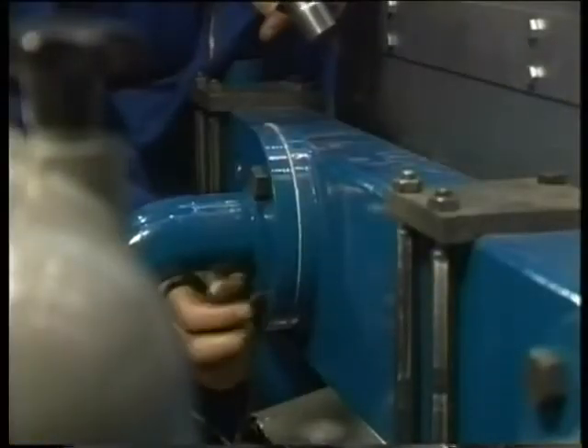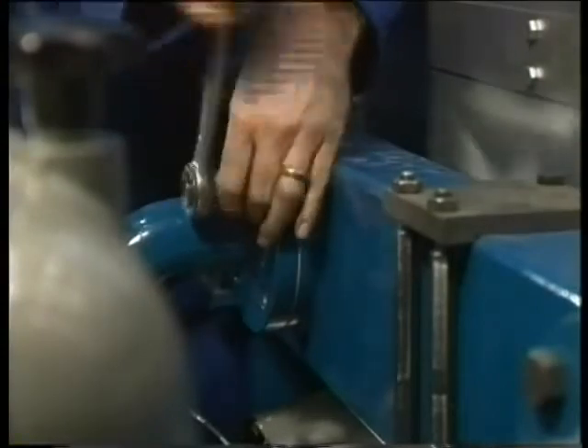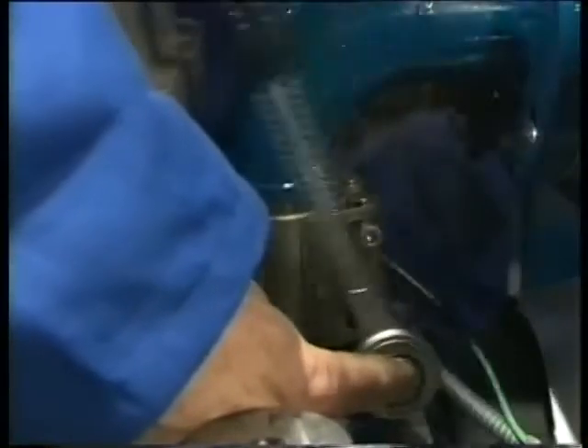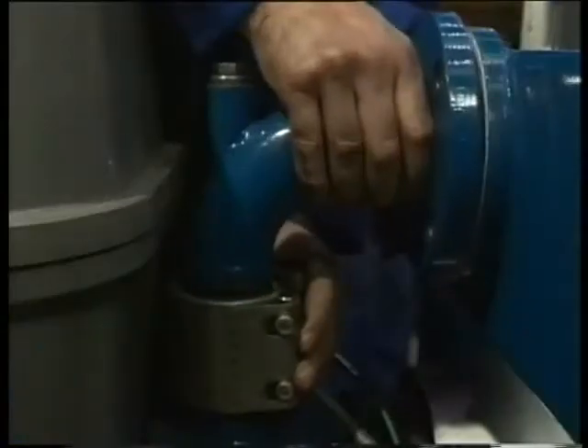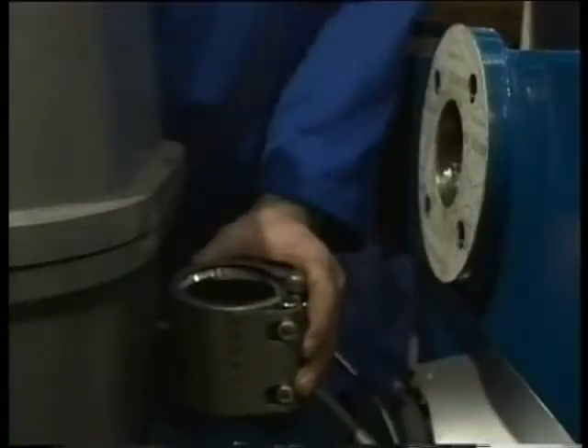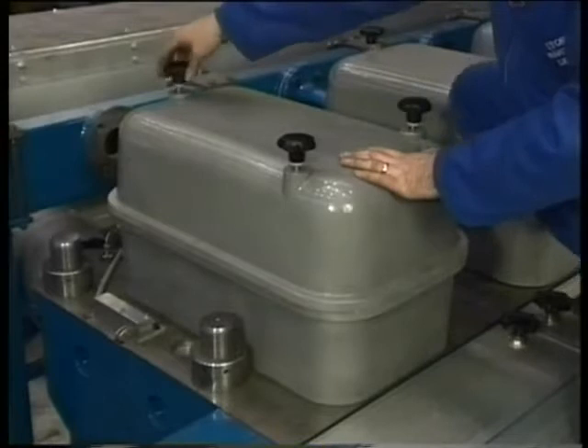Start by dismantling the cooling water discharge pipe before removing the cylinder head cover. This is in order to prevent a mixture of the draining water with lubricating oil. Subsequently, remove the cylinder head cover.